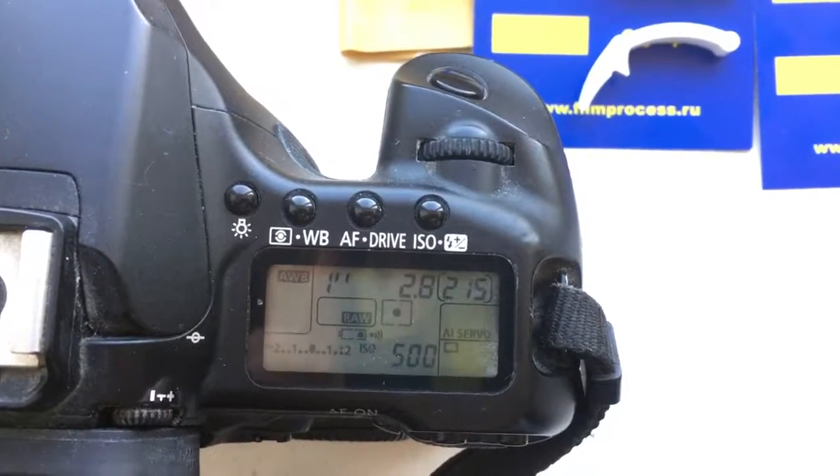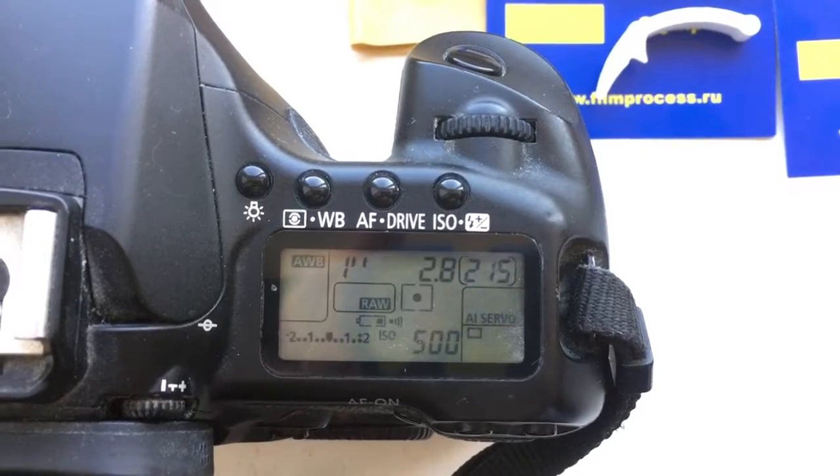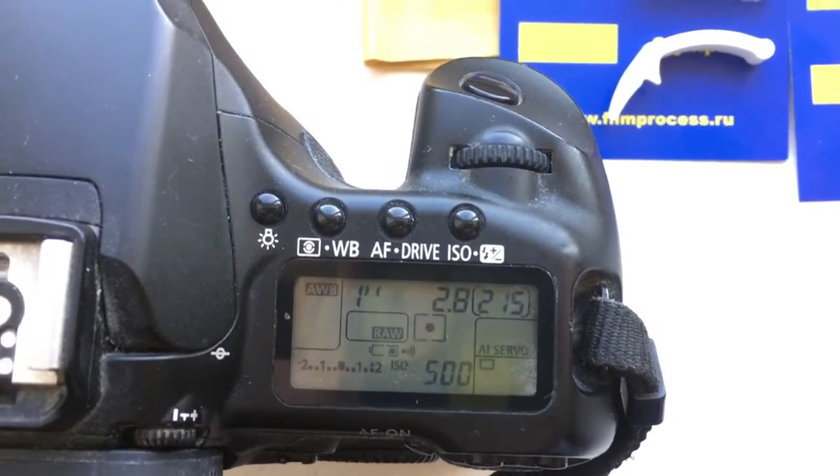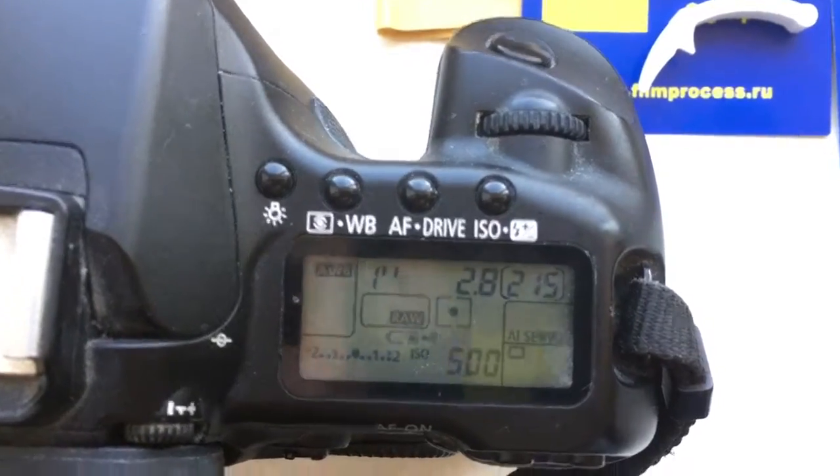Hello, Lian Pao! This video is about your chip. The first chip is for 45mm focal length and aperture 2.8.